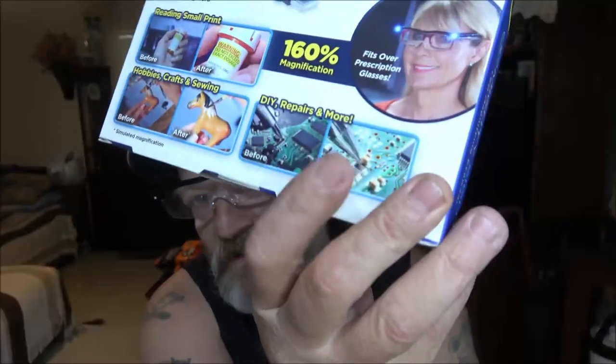If they were 10 bucks I'd say give them a shot, but even then I'm not sure. The camera screen does look great through them from a distance, and just the glasses alone without my prescription ones — I can read okay. But put them over my glasses? It's horrible, nothing is readable. And you're definitely not going to do close-up DIY repairs with these.